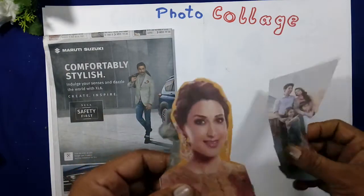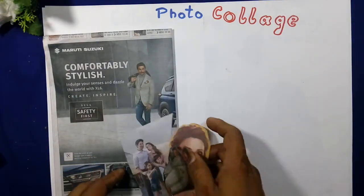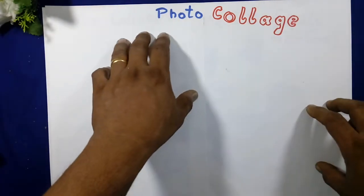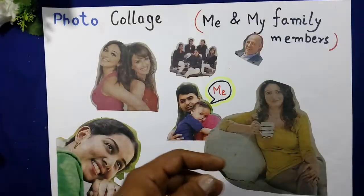Leave some space and cut out the family photographs like this. Take a marker and write the heading of what you are making. I have given an example like this.